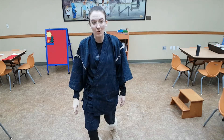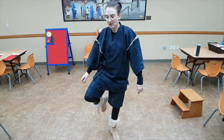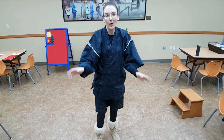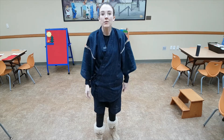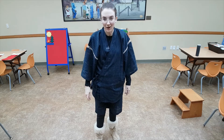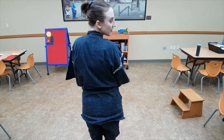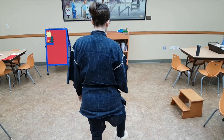Now you can do them backwards — knee up, toe down, heel — but we're going to turn around because you've got to practice going forwards before you can learn how to do it backwards. Are you ready? Turn around. Now lift up that knee. Knee up, toe down, heel.